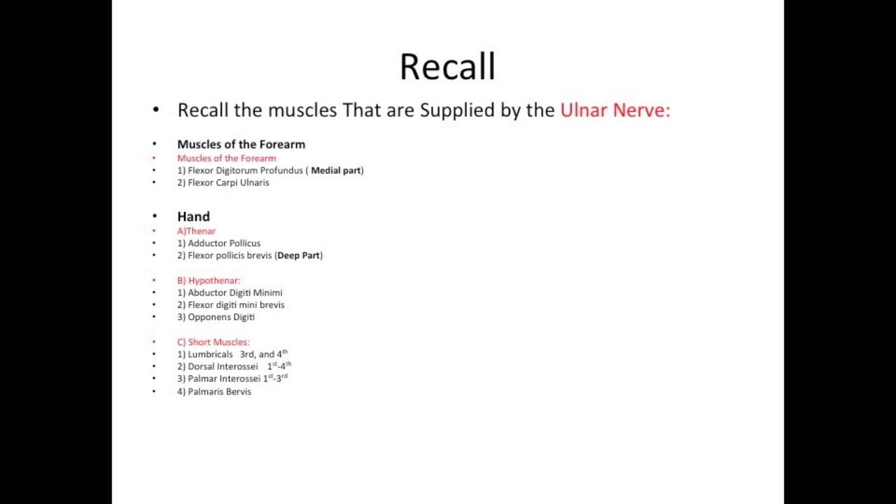Muscles of the forearm: the first muscle is flexor digitorum profundus, the medial part. The second muscle is flexor carpi ulnaris.